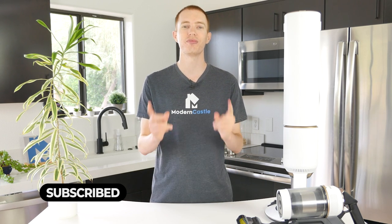Well guys, that's it for this video. I hope you found it helpful. If you have any questions, please drop us those notes down below. If you're interested in buying the Bespoke, we've got a link in the description. For more from Modern Castle, be sure to get subscribed, ring that bell, and check us out at ModernCastle.com. As always, thank you so much for watching.